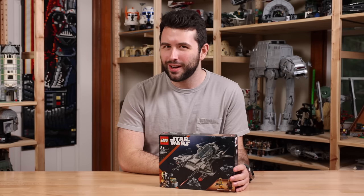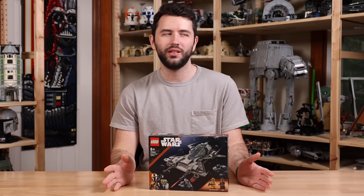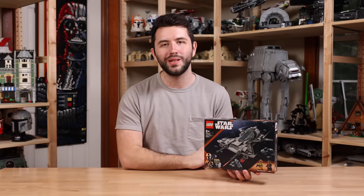But the price tag definitely doesn't make a lot of sense to me. So I'm going to go ahead and build this and see if it's worth that $35. And lastly, I just want to thank Lego for sending this set over for review. So let's go into the in-depth.